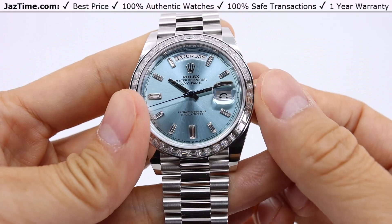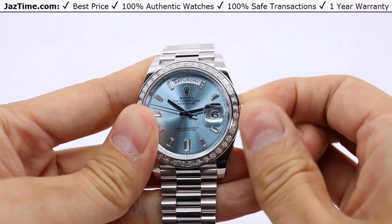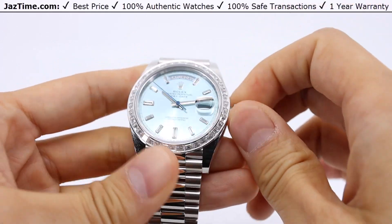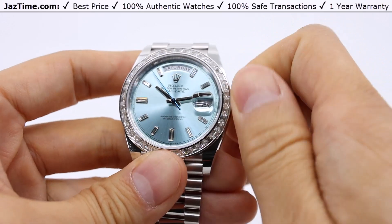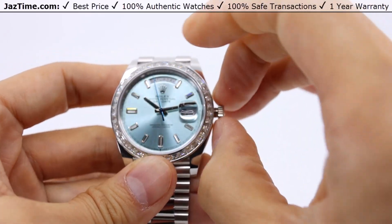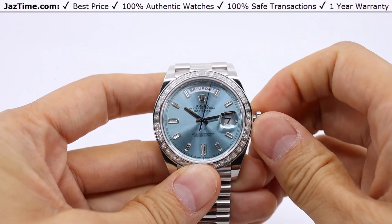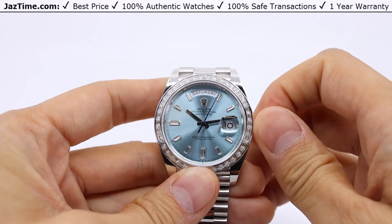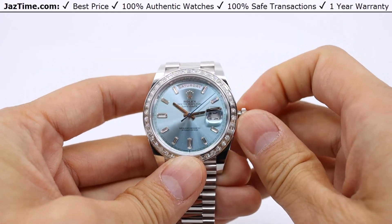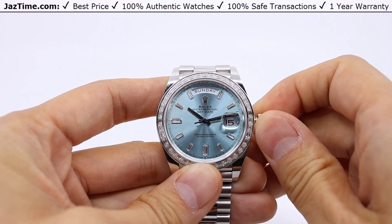The crown at the three o'clock position is wound in the first position once it's unscrewed from the case. Let's go ahead and unscrew this — 10 to 15 turns should get this watch moving. The second position out is going to adjust the day and date function. Going clockwise, you're going to be able to change the date function, and if you turn this counterclockwise, you'll be able to adjust the day.